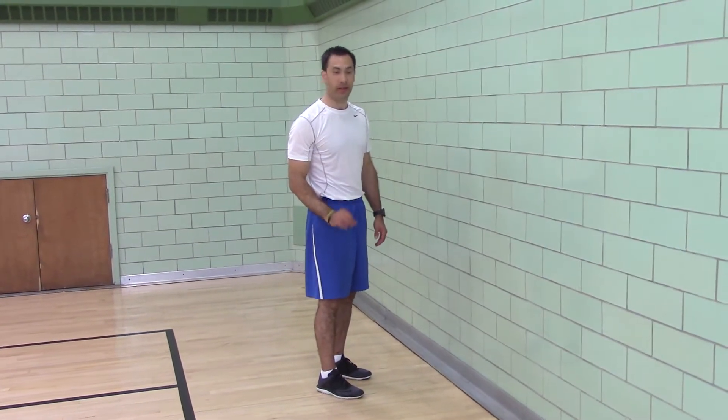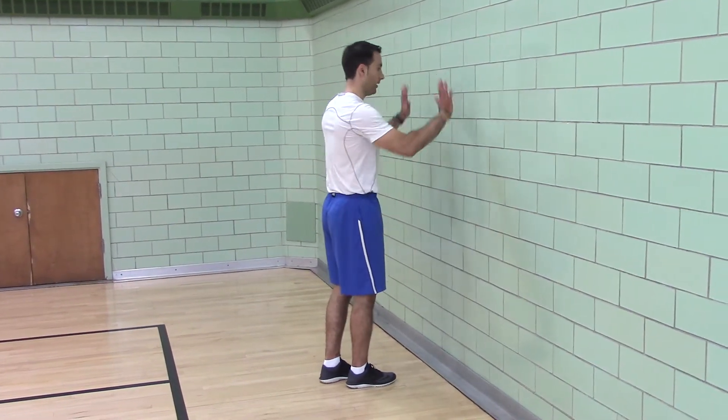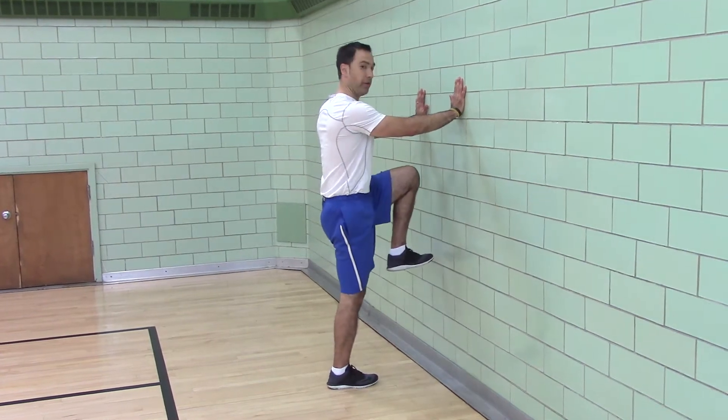One leg standing hip rotation. Standing on one leg, hands on the wall, pull your knee up to your abs.